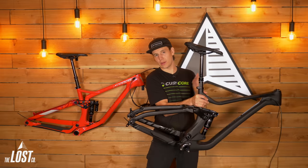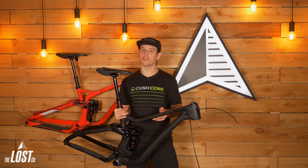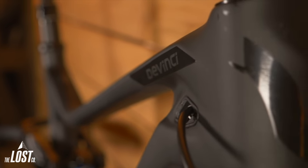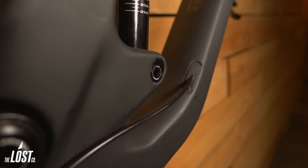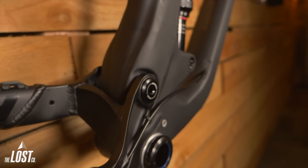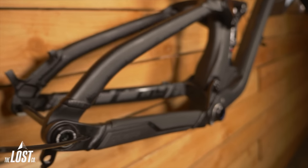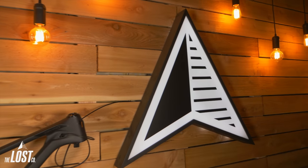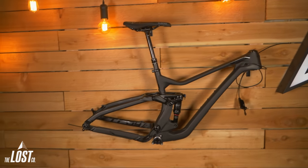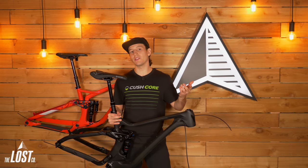Out back, of course, there's an axle — pretty standard. One thing I wanted to touch on that most frame manufacturers don't do for you is that this DaVinci already has the internal dropper post hose and the rear derailleur housing run through the frame, which is going to save you time when building this thing up. Inside the housings is what we call a wizard sleeve — basically just a foam tube that goes around the housing. Most brands don't include that, so this thing is super silent with the internal cables. Also in the box you get an extra one for when you're running your rear brake hose.